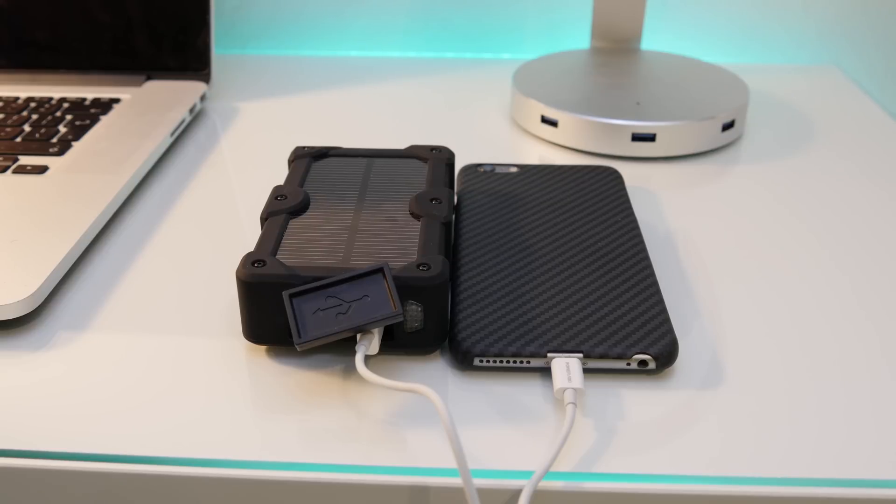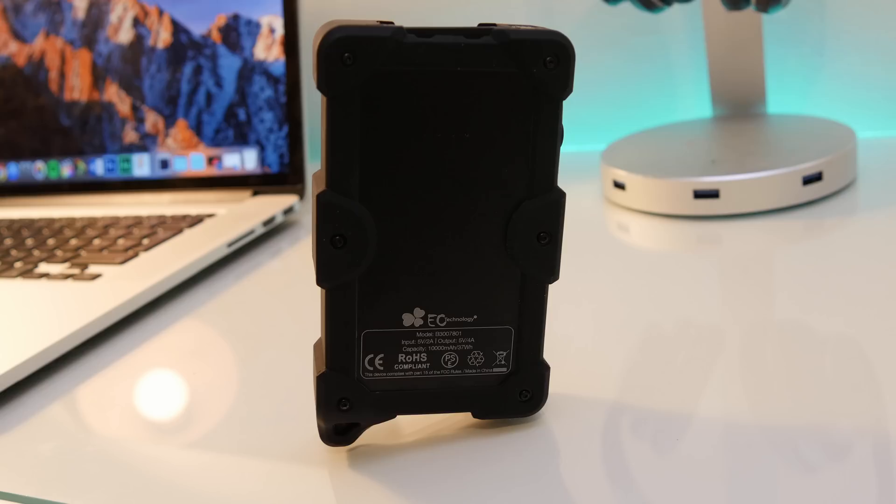Another feature this battery pack has is a little sling in the bottom left corner, so you can attach it to your belt, a backpack, or something like that. If you're going walking, you could attach it to your bag so it charges in the sunlight — it's a nice touch that adds to the rugged design.